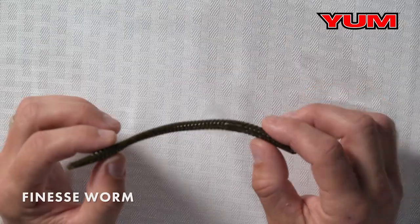As fishing pressure increases and water gets cleaner, you've got to break out the finesse options, and we've got the finesse worm for that.